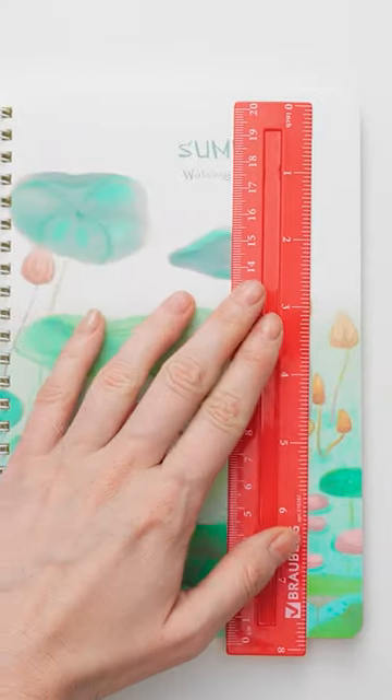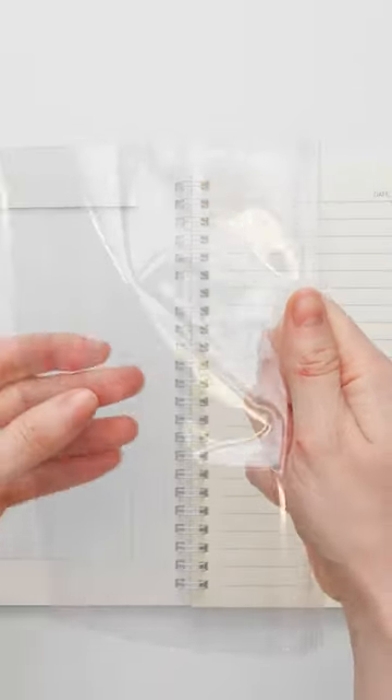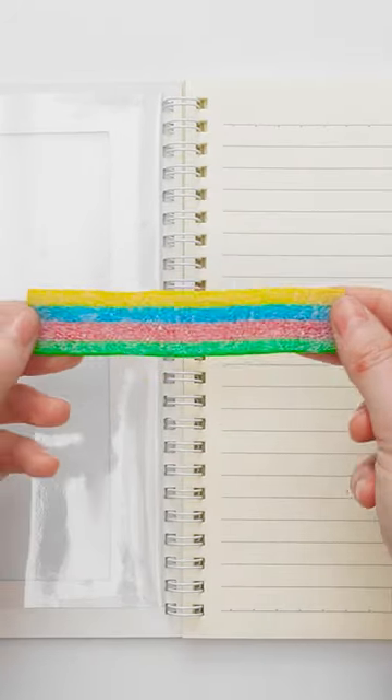Did you know this can be a candy holder? Start by cutting the cover with a blade, and follow along the ruler just like this. Now get rid of the square you just cut. Now take a plastic pocket, and tape it behind the open cover. Grab your candy, and slide it into the pocket.